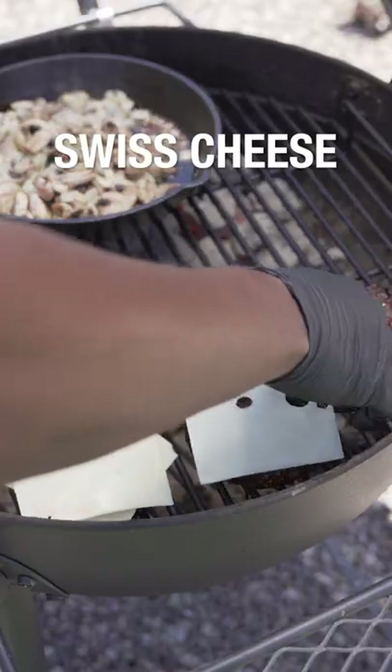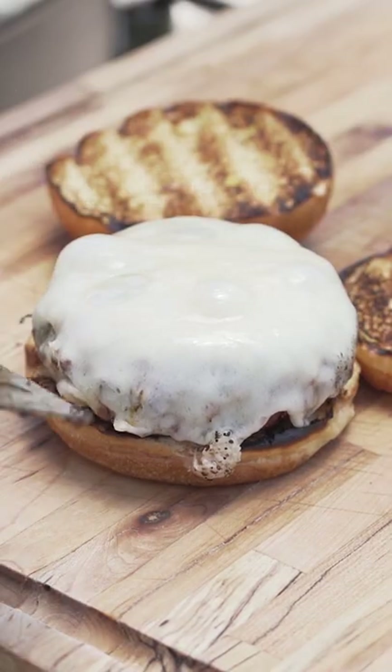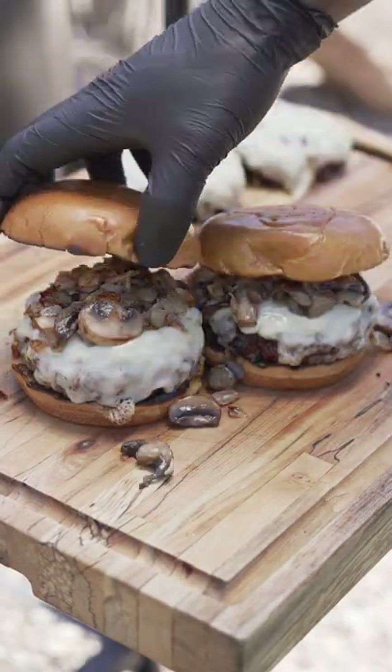While these are cooking now, let's go ahead and add our Swiss cheese to our burgers so we get that nice and melted. Burger patty on there, that mushroom mix right over the top of the burger there. Brioche buns.